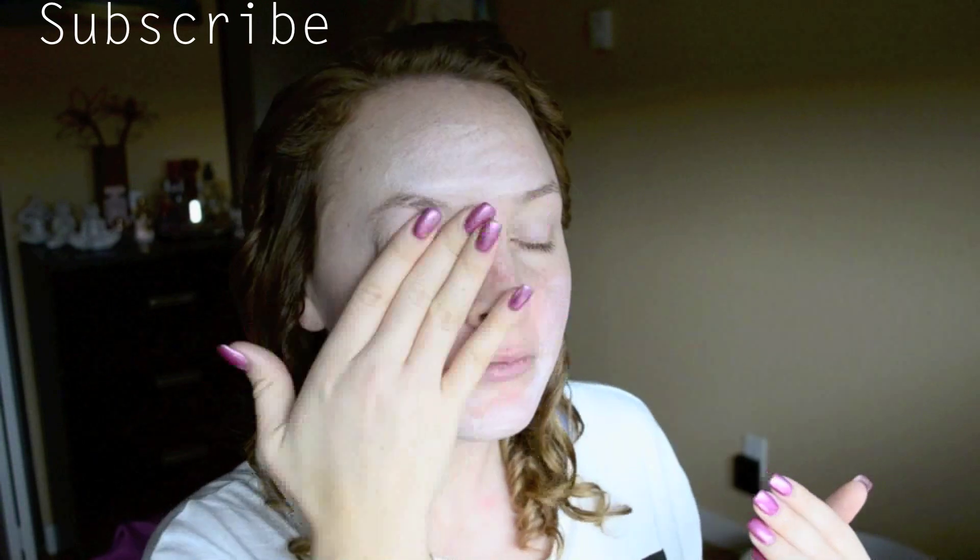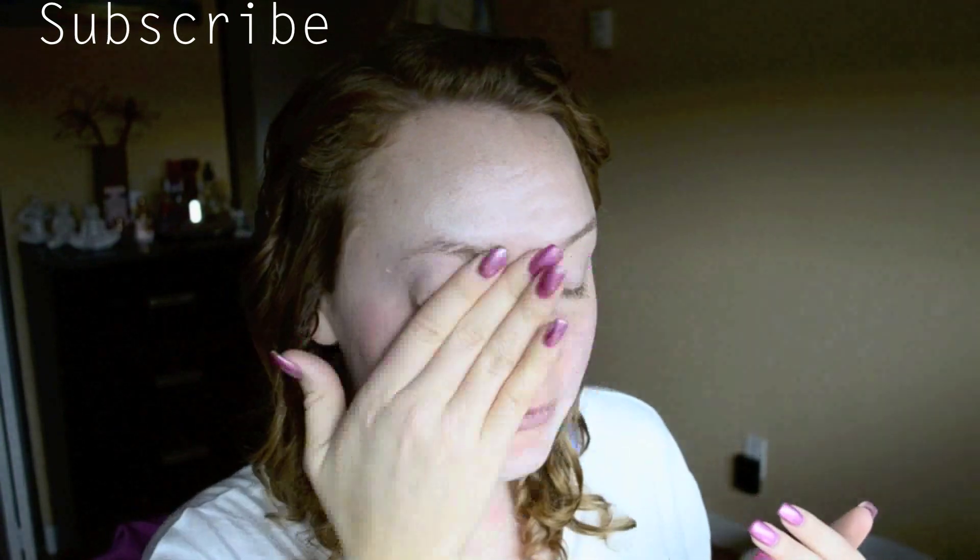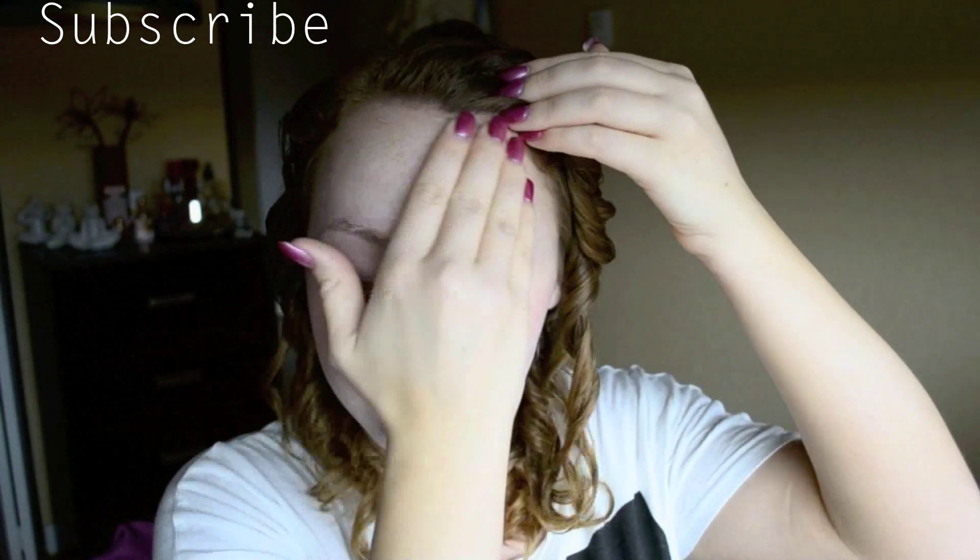First, it's important to start with a nicely moisturized base. I'll be using the Eminence Organics Sweet Red Rose Whip Moisturizer.